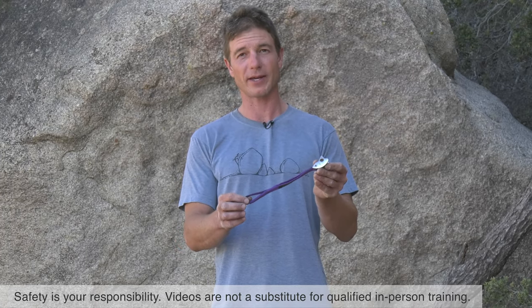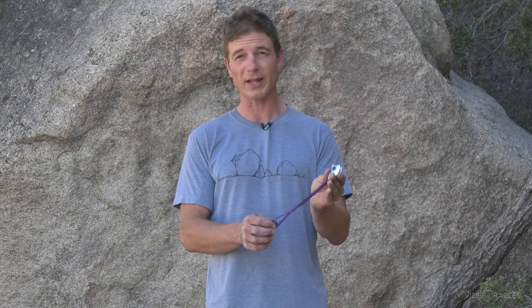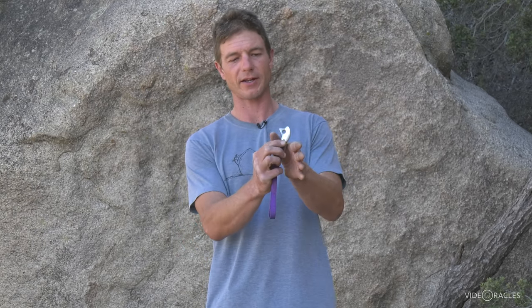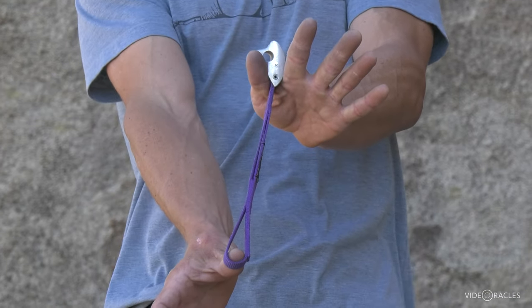A tricam is a simple, lightweight, inexpensive piece of gear that can act like a nut or somewhat like a cam. You can place it passively, like a nut — simply slot it in a constriction in a crack, yank to set it in place, and that's good to go.